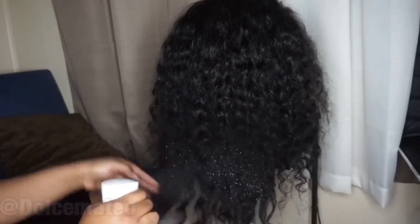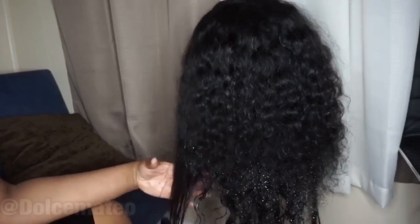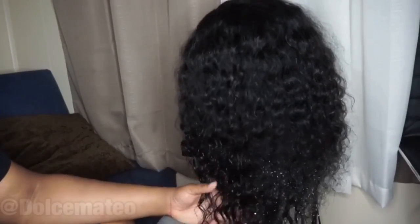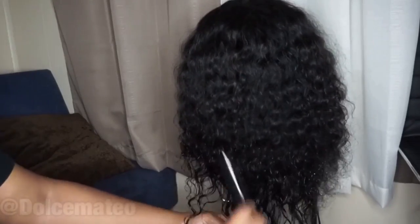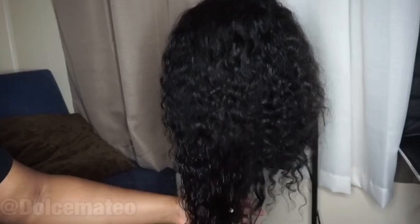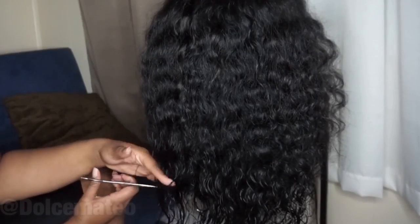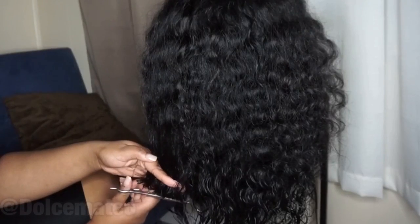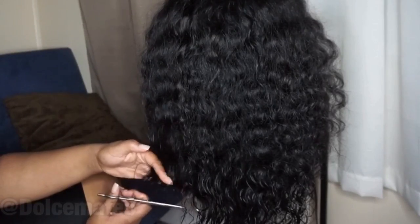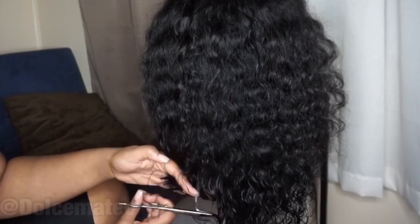I wanted to do something new or different for the new year, so I decided to give this hair a cut. I learned a long time ago that if you're going to cut wavy or curly hair, it's best to cut it when it's wet — the hair just flows a lot better. I'm not a licensed professional hairstylist, I just watch a lot of YouTube. I'm going to use sharp shears and cut kind of in a blunt fashion.